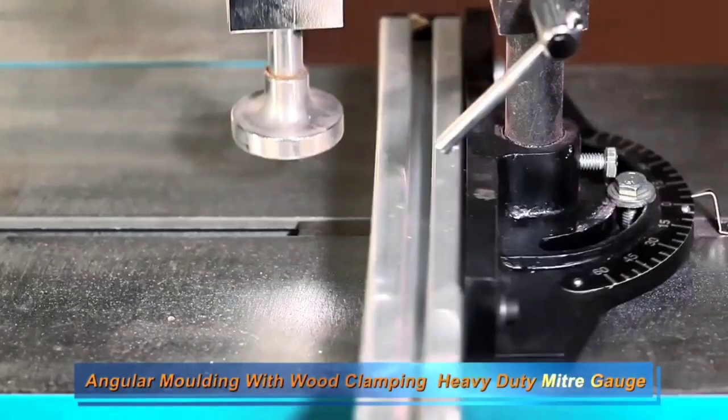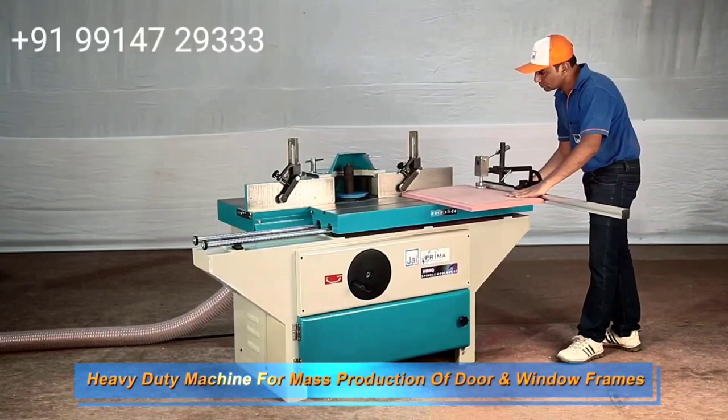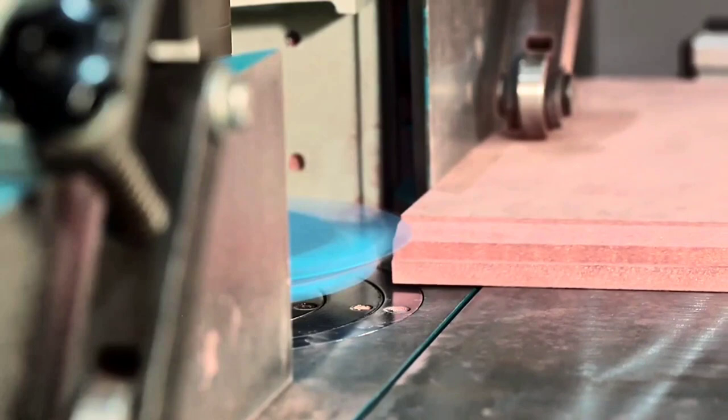The fence moves to the degree — you can move more than 45 degrees. This movement is very easy. This is a toggle clamp, not a screw. You have to lock the needle easily; we clamp the workpiece and present the molding.